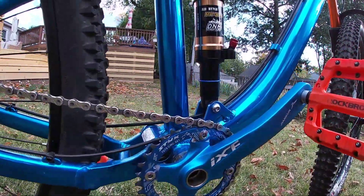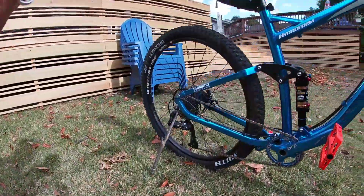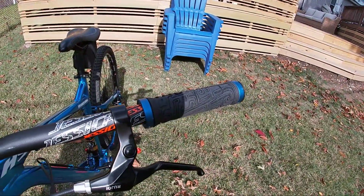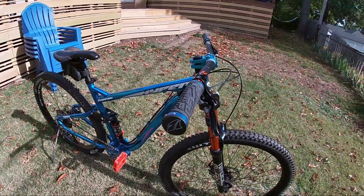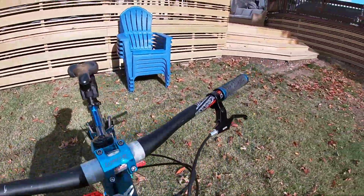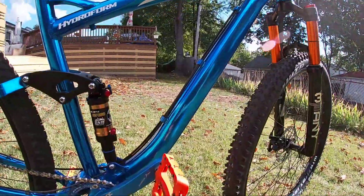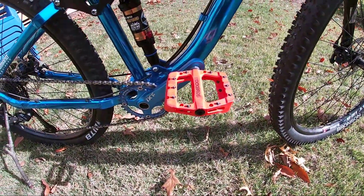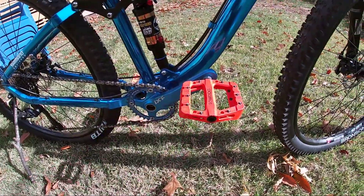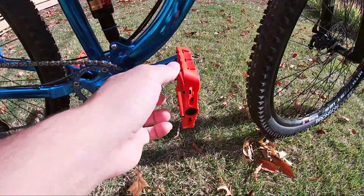You can find some cranksets that do come with bottom brackets. Moving on to the BV lock-on grips, which cost $10 on Amazon — really good grips, I've enjoyed them. Then the Rock Bro pedals, which I got on Amazon for $20. Prices may have changed since then, but these pedals are awesome — literally like glue to your shoes.